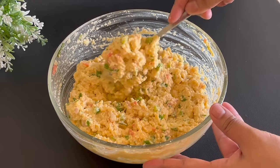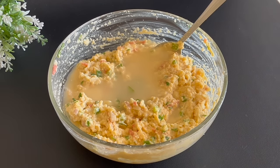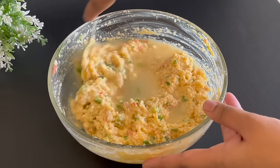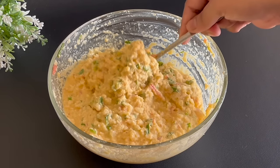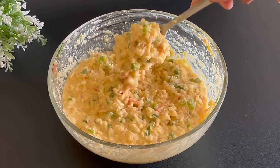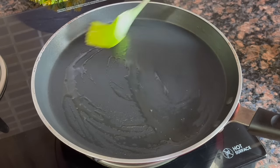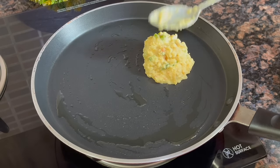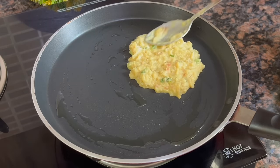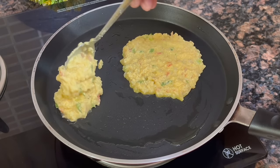Make the batter with medium consistency — add a little bit of water so the batter will not get too wet. Now we will mix it well. See, our batter is ready. Now we will make our chila. Add a little bit of butter and spread it well. I will make it small because it will go differently — chila usually we make a little bigger, but I will make it a little differently.